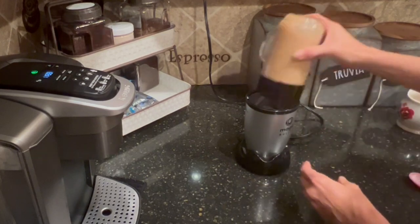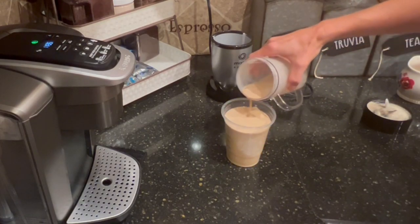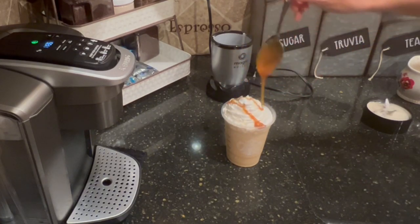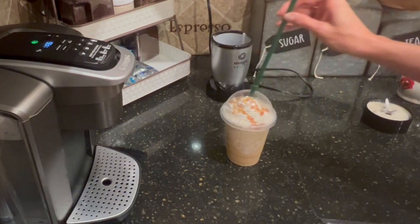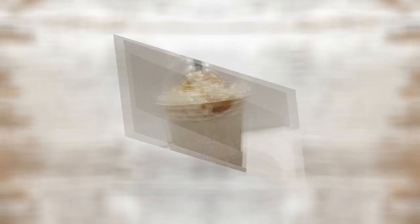We are ready to blend. This is why I like to use the Magic Bullet — it's perfect for one drink, so you can almost get the measuring perfect every time. I feel like in a larger blender it's a bit harder to do. I've made a caramel frappuccino. We need some whipped cream — of course we do, that's the best part. And a drizzle of some caramel. I love this stuff. And we are good to go. Here is the Starbucks dupe of a caramel frappuccino, on a budget.